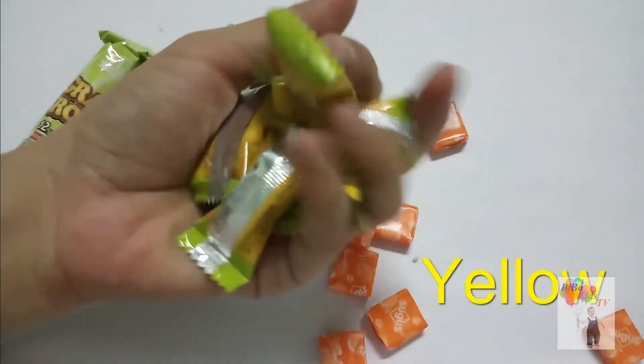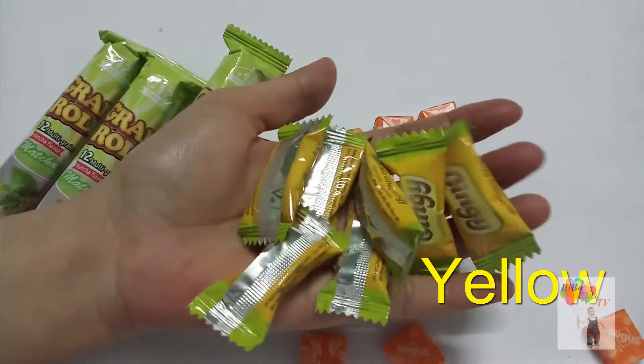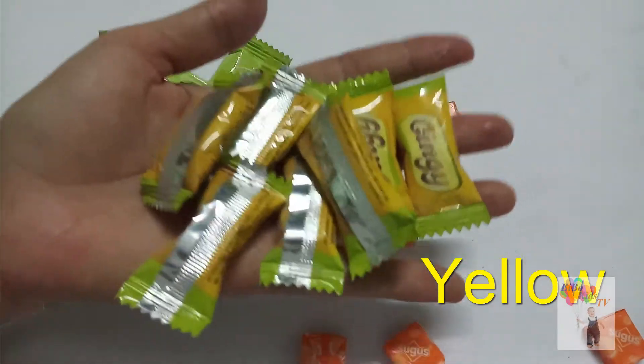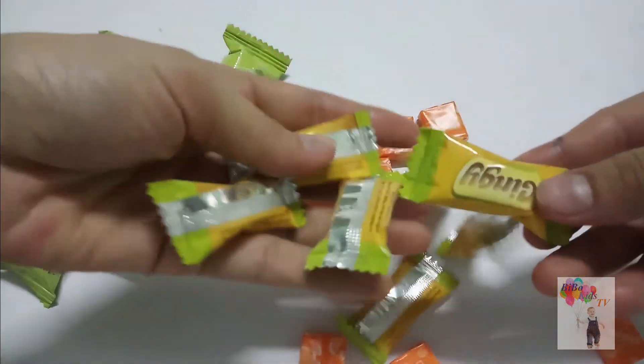Yellow, yellow finger, where are you? Here, here I am. How do you do? Yellow, are you sleeping? Big, black, brown.